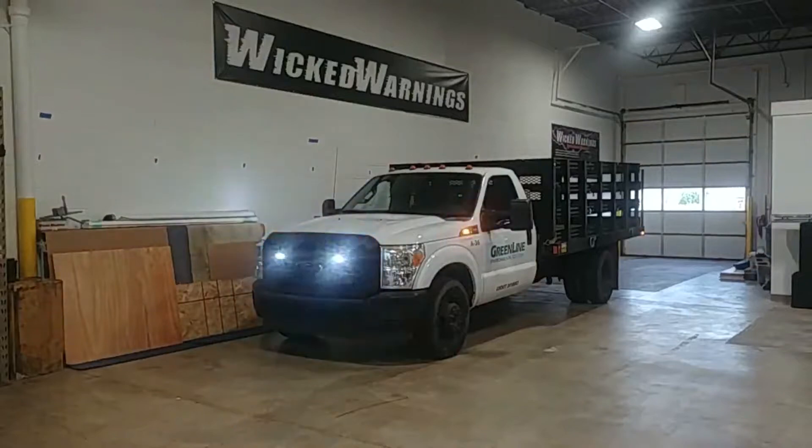How's everybody doing? This is George over here at Wicked Warnings, your number one source for construction and emergency safety strobe lighting equipment for cars, vans, buses, bicycles, tricycles, SUVs, and everything in between.